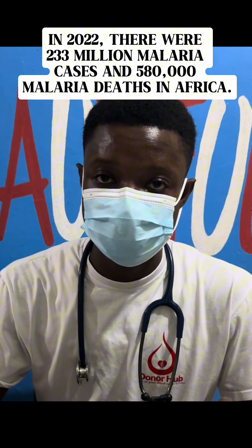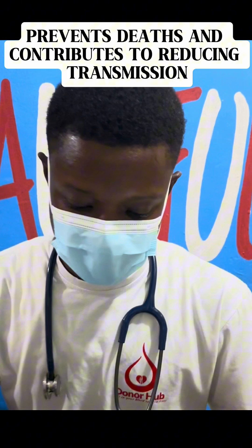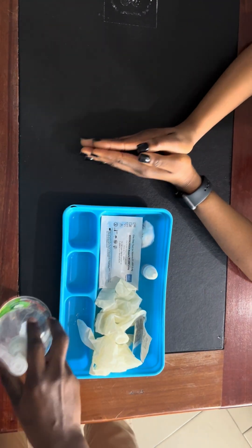In 2022, there were 233 million malaria cases and 580,000 malaria deaths in Africa. As part of malaria prevention, I will use this video to teach the steps in performing a rapid diagnostic test for malaria.